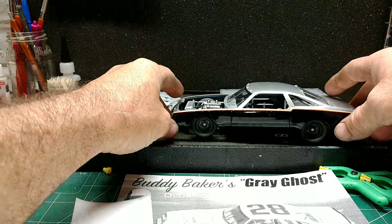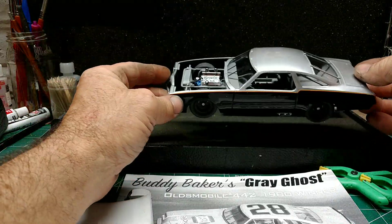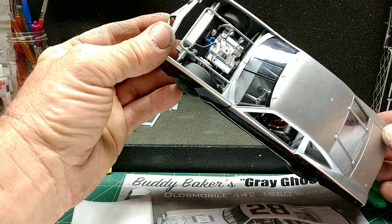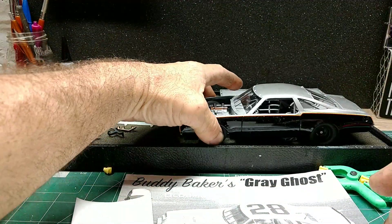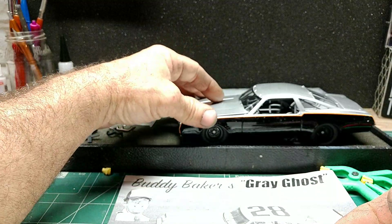I still don't like how low it sits, but it's pretty black. The glass is in, the body's on, and that's where it's at. Just so you guys know, when you put the glass in and put the hood on, she's not going to sit flat.